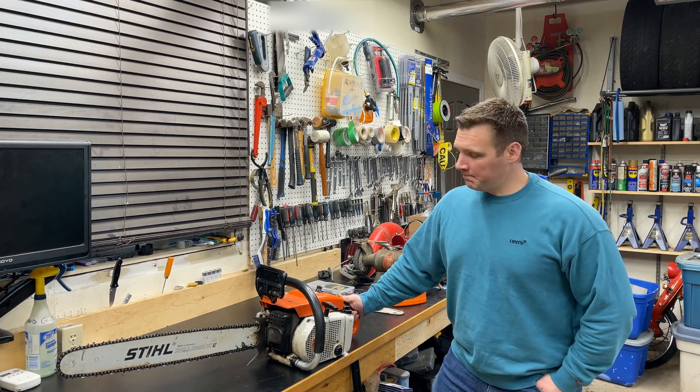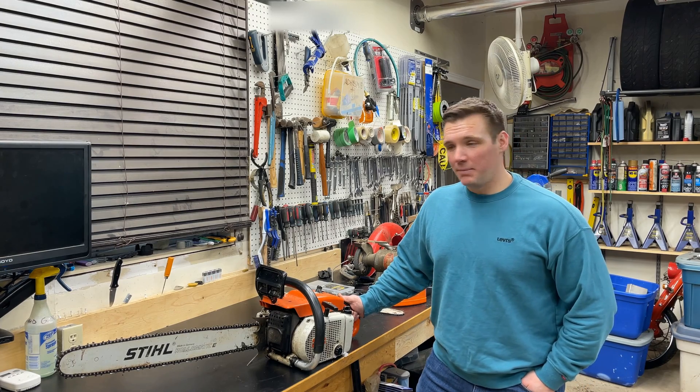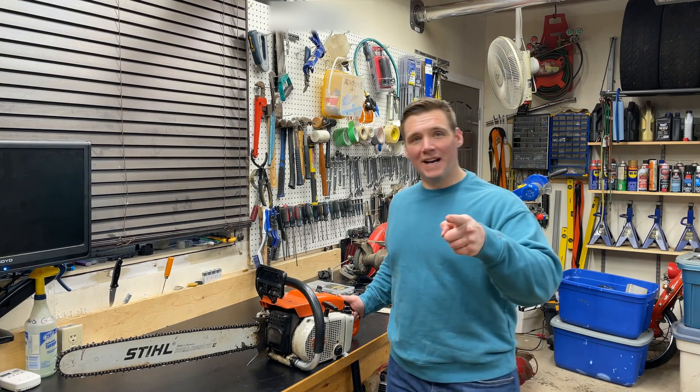I'll be taking this saw along with me — no doubt that it's going to be a big performer. Thanks for watching, guys. Take care.